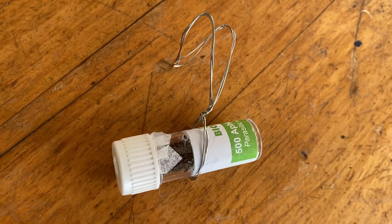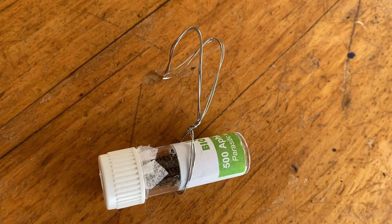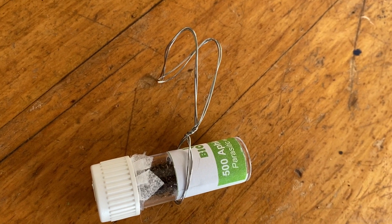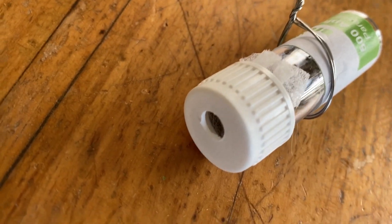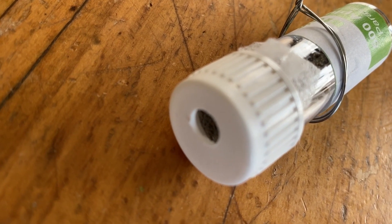Before you release the Aphidius colemani, you want to make a little attachment to attach them to the milkweed or swan plant. Remember that once you've removed the gauze, the Aphidius colemani can climb up the little opening on the end of the cap. So you remove the gauze there and then put the cap back on.